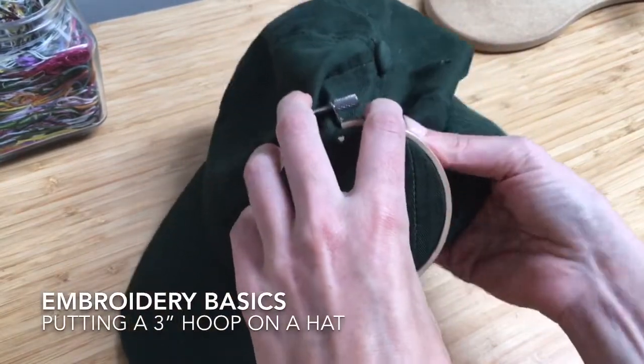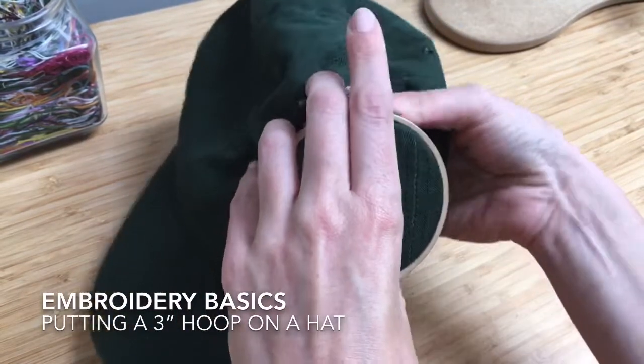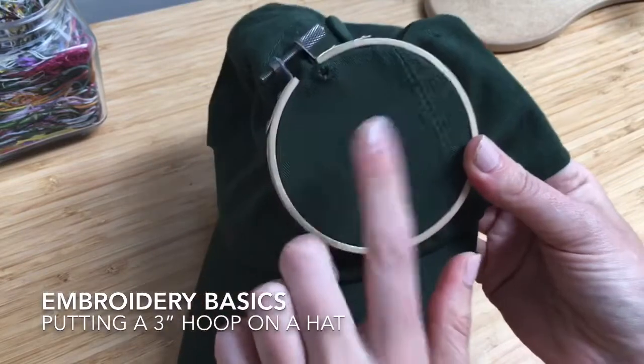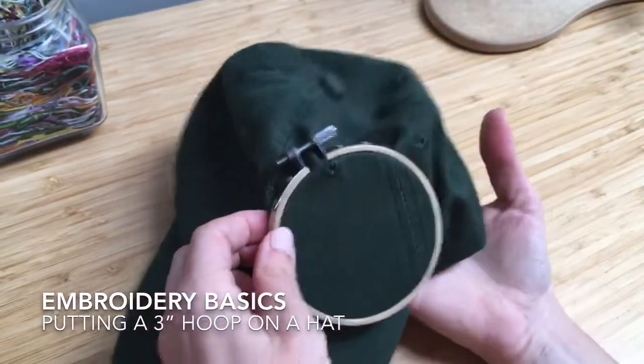And then just like you would with stretching fabric into a hoop that you were going to stitch on regularly, you want to make sure it's nice and taut — it should sound like a drum — and then you'll be ready to start stitching.